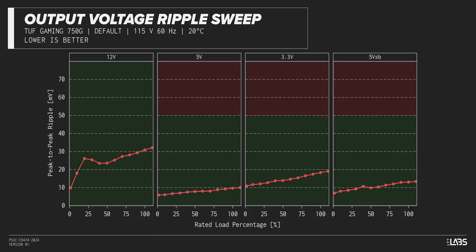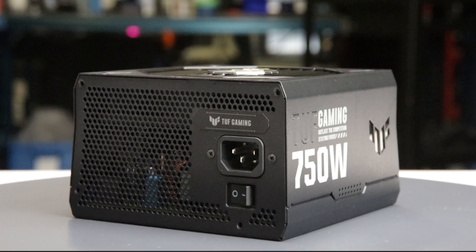The peak-to-peak signal ripple of the fully loaded power supply's 12-volt rail was average for its price and wattage at 31 millivolts, while the 5-volt and 3.3-volt rails had signal ripple of 10 millivolts and 18 millivolts respectively. Modern power supplies typically have no issue complying with ATX ripple specifications, and this unit is no different.